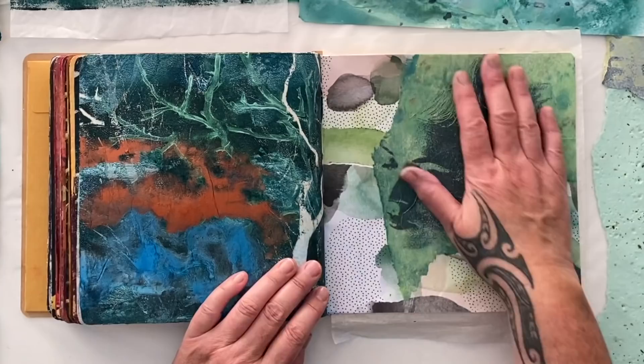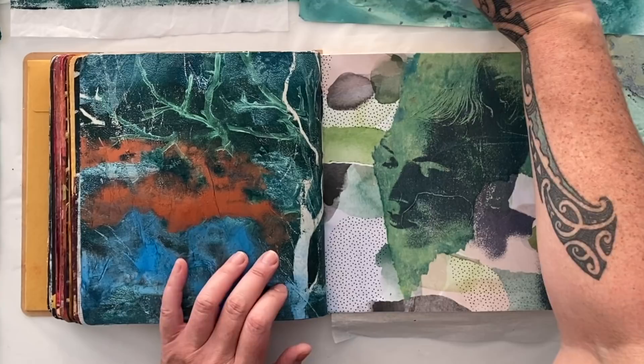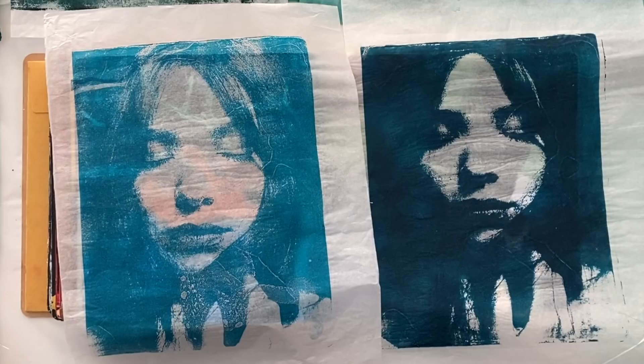We might move on to the next pages. The question is, are we going to continue with the image transfers or not? Shall I do something else with all my numerous green papers, or shall we make up these two beautiful girls? Let's do it.